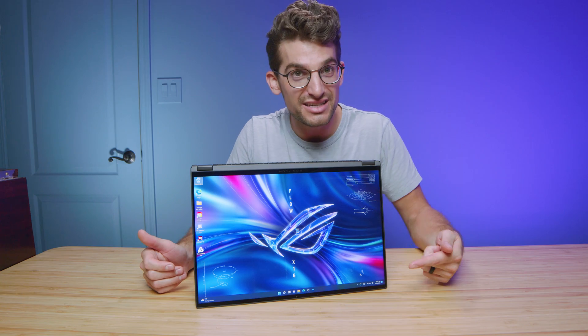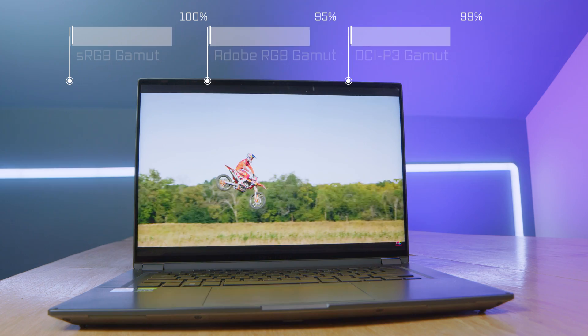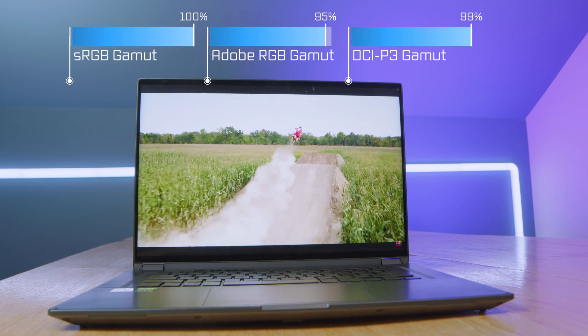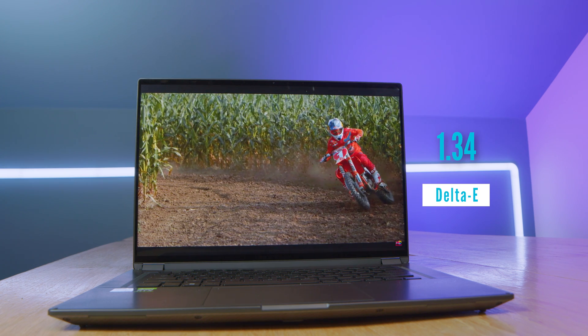When you look at the 16-inch two-in-one screen, this is a Mini OLED display with a 16-by-10 aspect ratio. It's color accurate, it's bright, and being a touch panel display, this allows digital artists, graphic designers, and photographers to be able to touch up their photos on a color accurate display on the go.